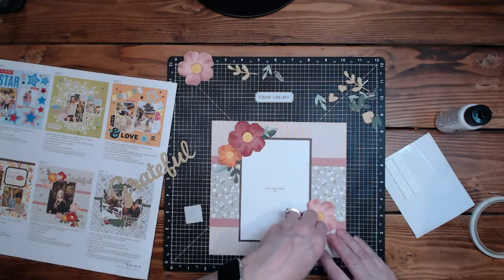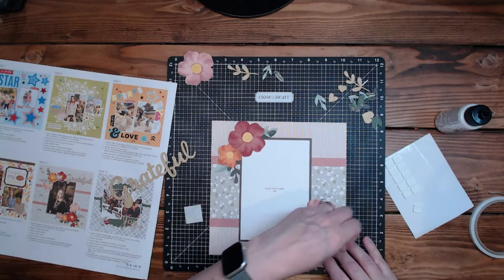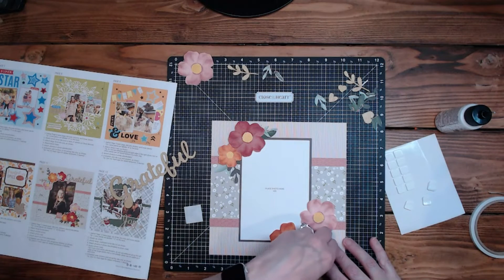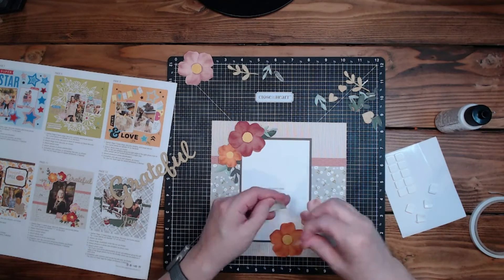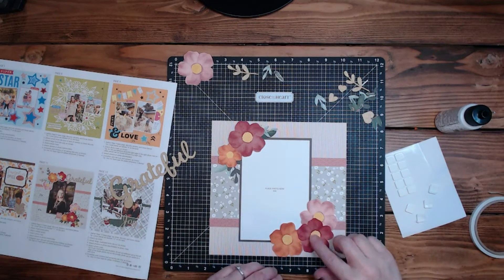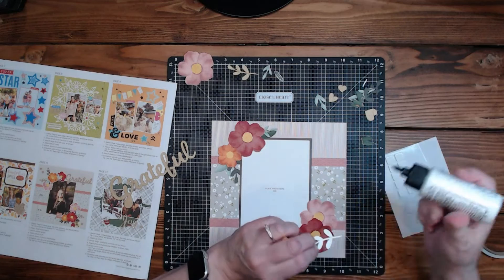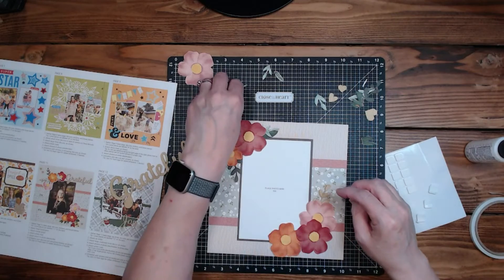I'm going to have to take the pop tape off of this bottom one because of the 'grateful' going down there. It'll still look really cool, it's just going to be a little different. Let's add some of these bits — oh no, I just lost my pen. It's been trying to go down there for days, it just finally won.